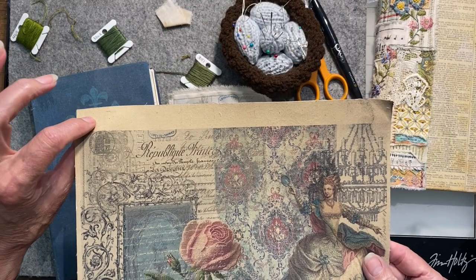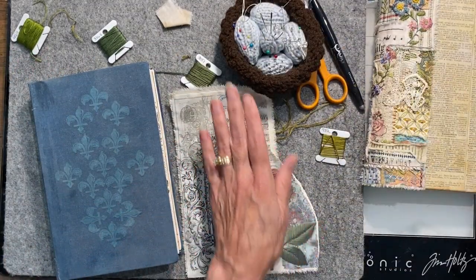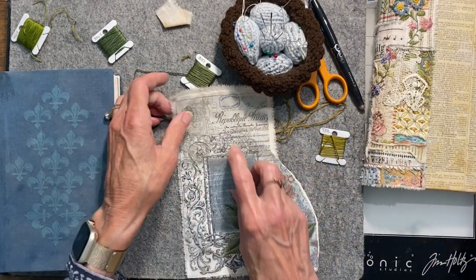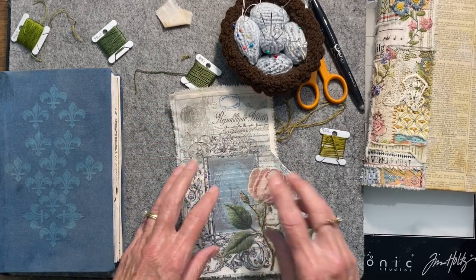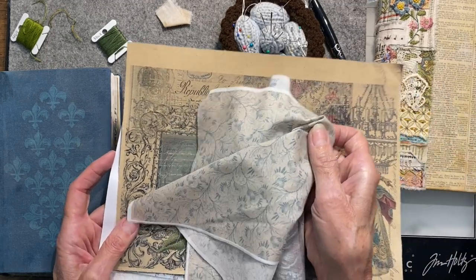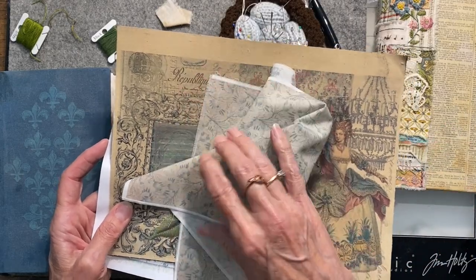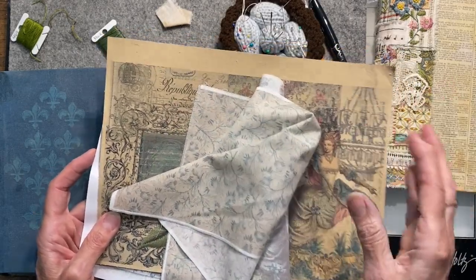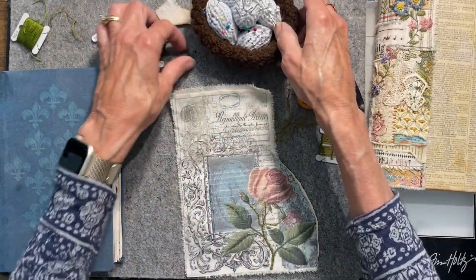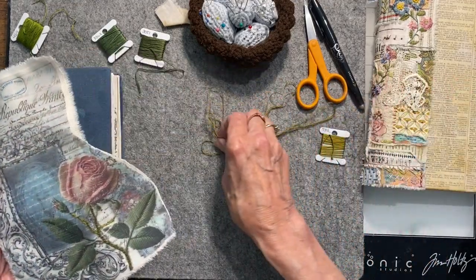This one was printed on a tan fabric and this one was printed on a white fabric. I'm going to continue showing you this one, but I'm also going to be working on the other ones. I've decided I want to put some different fabrics onto this — maybe scraps from these other printed fabrics — and use them for the other spines, with the remnants used for this one. I'm back to the one I started in yesterday's video and I want to show you where I'm at.